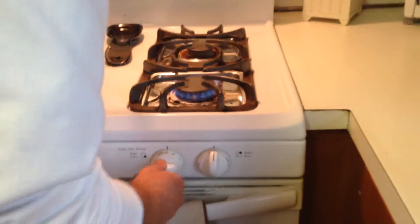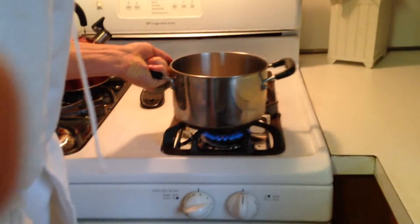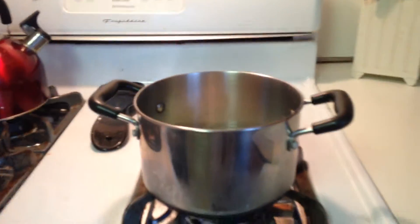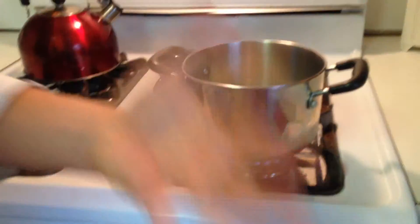Alright, come on over here. Go high flame — highest flame right away. So if you did two cups of rice you would need four cups of water, and so on and so forth.